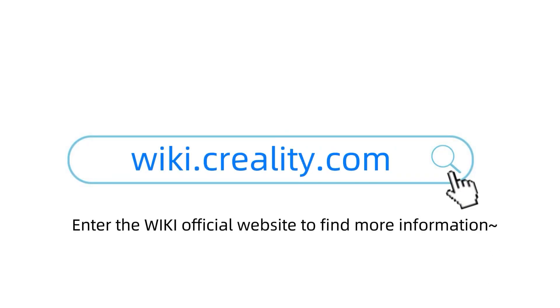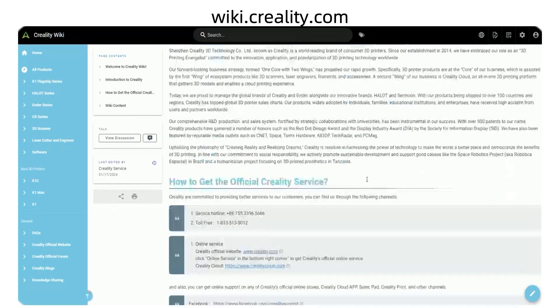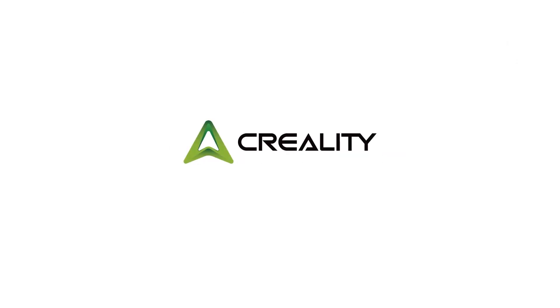Enter the wiki official website to find more information.